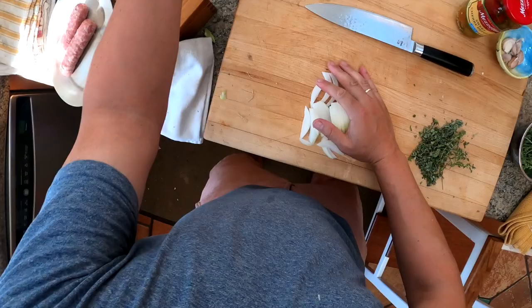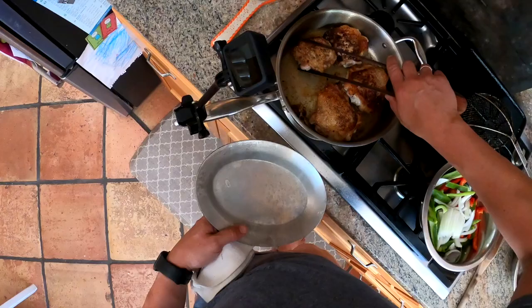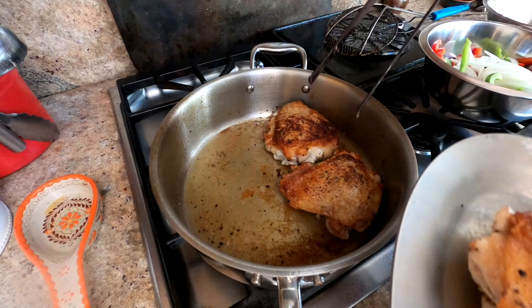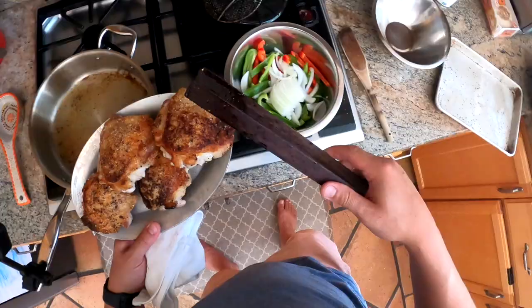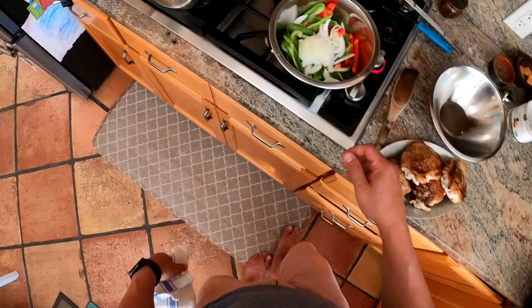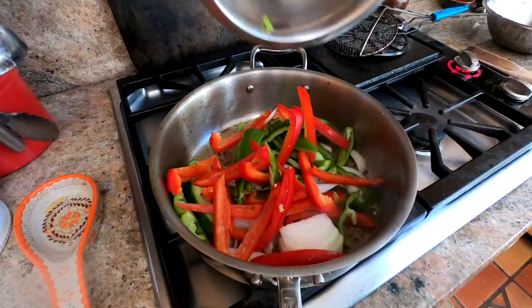Once our chicken is seared off, we'll pull it out. These tongs, by the way, are also Earlywood — the same company that makes a lot of my beautiful wooden utensils. They're based out of Billings, Montana. They don't sponsor me; I pay for everything I get from them. I just really like their stuff.